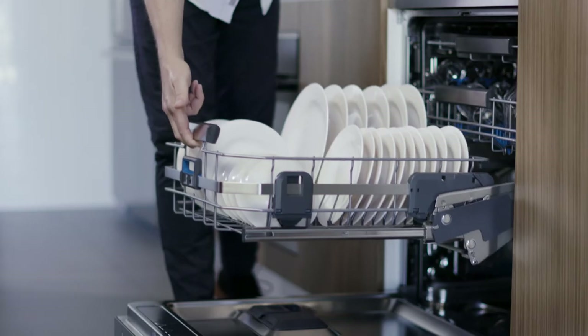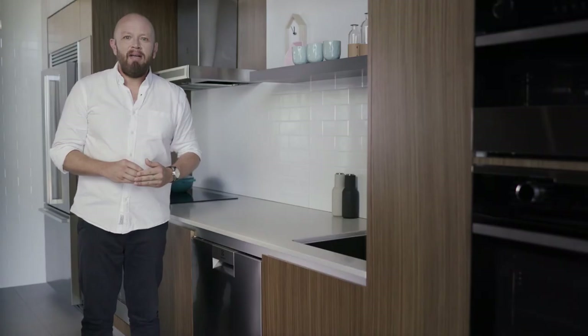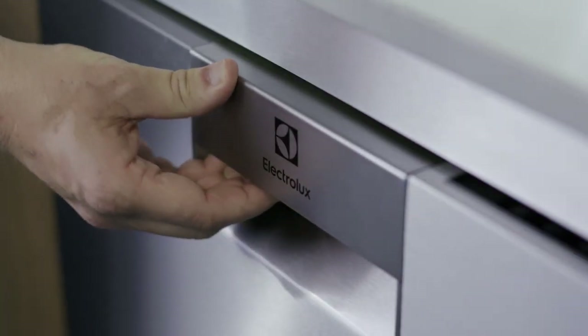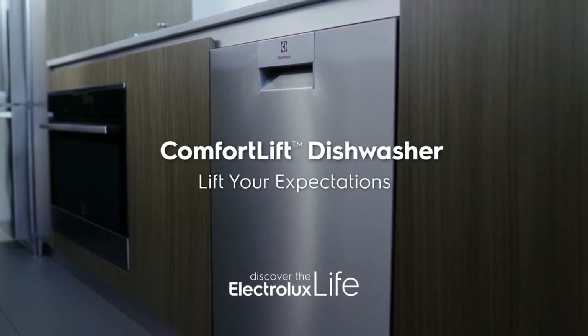With a lifting lower basket, Comfort Lift is redefining the post dinner party cleanup, making this part of the evening easier for you so you can focus more on entertaining and less on the dirty dishes. Lift your expectations with the Electrolux Comfort Lift dishwasher.